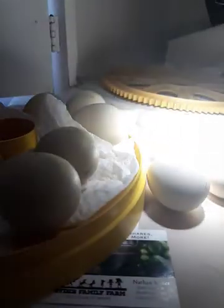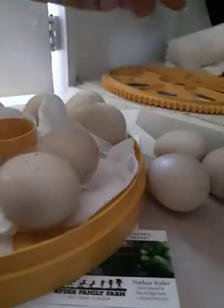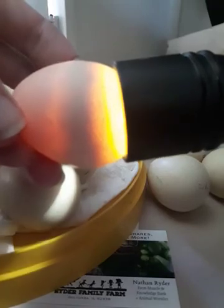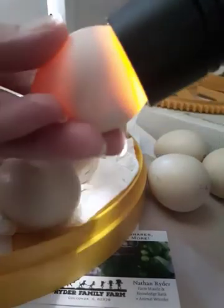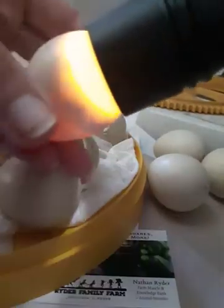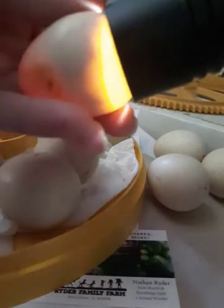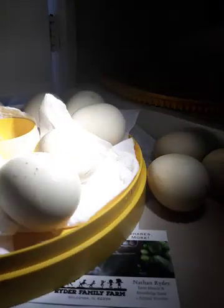That one's bad. Just for a gauge, I'm going to show you — that one's definitely bad. You can see the black ring along the top; it's totally see-through on the bottom where the chick should be, no visible veining. This is also set on the same day, April 12th. That's what a clear egg looks like.